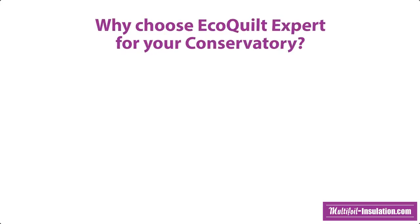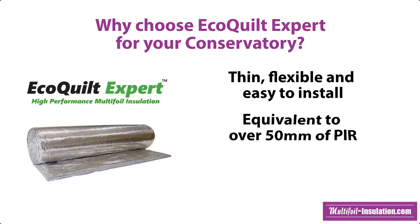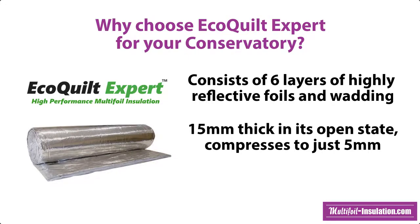The insulation product included in our conservatory kit is our EcoQuilt Expert. EcoQuilt is a thin, flexible and easy to install multifoil which equates to approximately 50mm of rigid PIR insulation. It reflects 95% of radiant energy. EcoQuilt consists of 6 layers of highly reflective foils and wadding. It is 15mm in its open state and compresses to just 5mm, and is manufactured here in the UK.